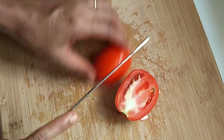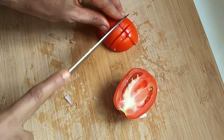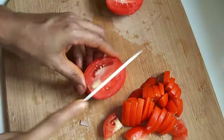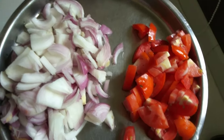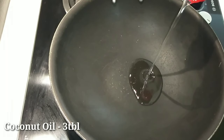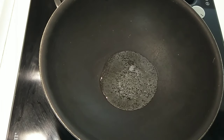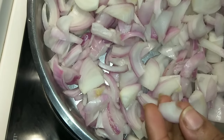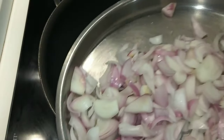We need to heat the oil in the pan. I will add 3 tablespoons of coconut oil. When we heat the oil in the pan, we use it until it reaches a brown shade.